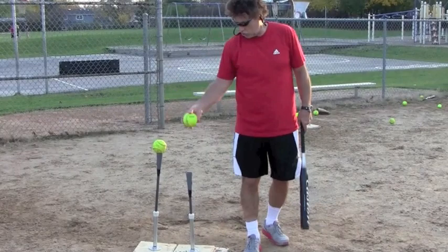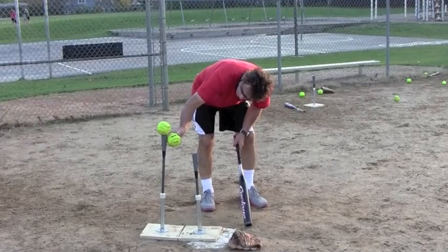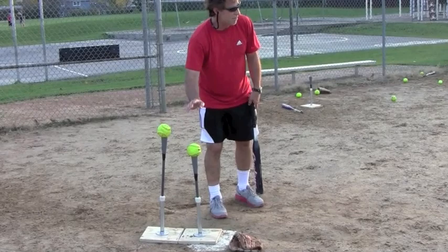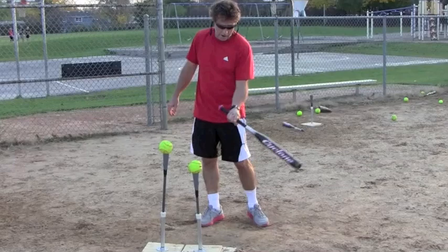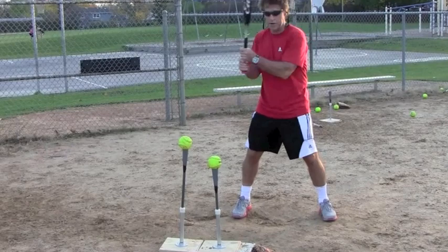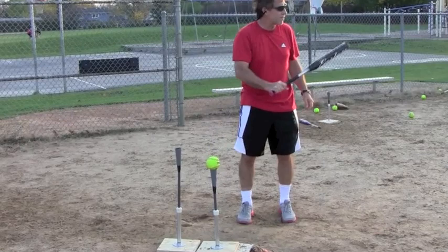The first drill: you're gonna use two balls, placed about a ball's distance underneath each other — the bottom of one right under the top of the other. The whole point is to miss the back ball and hit a line drive on the front ball. If you're dropping your barrel, you're gonna hit both. If you're chopping straight down, you'll hit ground balls. Your goal is to come over that back ball and hit a line drive on the front one — eyes on the pitcher, take that line drive swing.